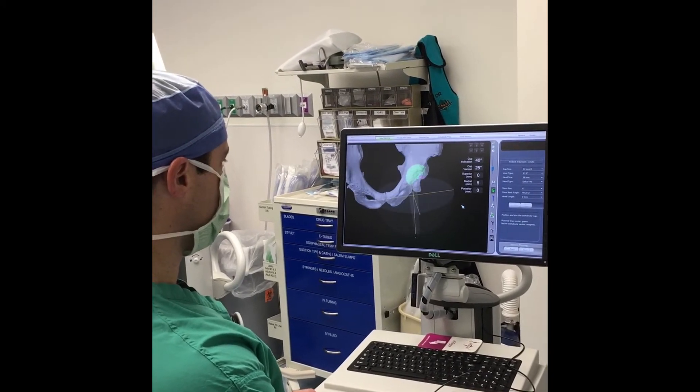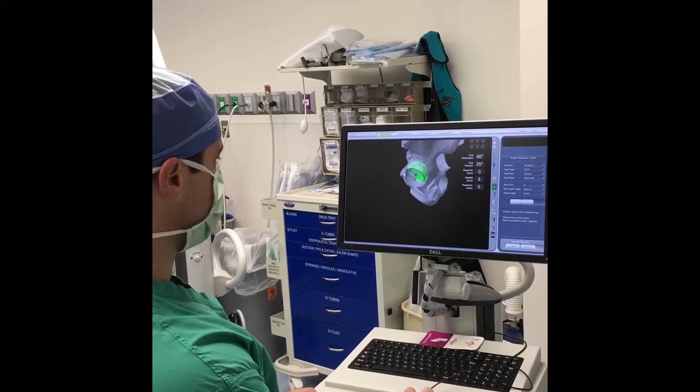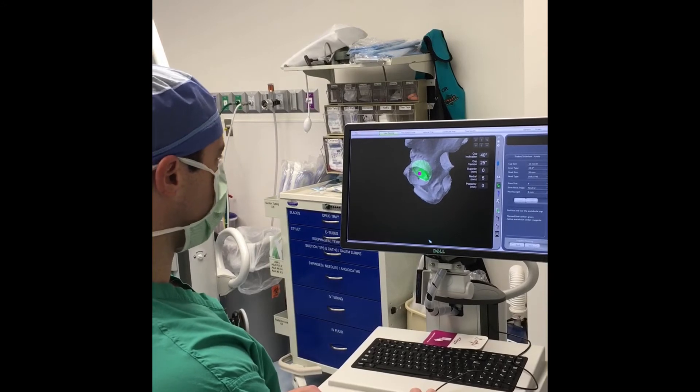I'm able to move this in all planes and look at the image three-dimensionally in relation to the patient's pelvis. I can see that he has a lot of osteophyte or bone spur that I will need to remove during the procedure.